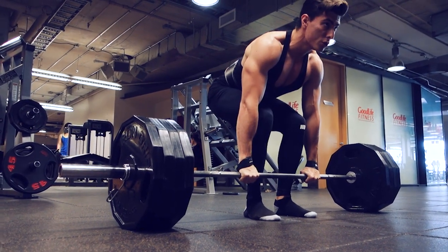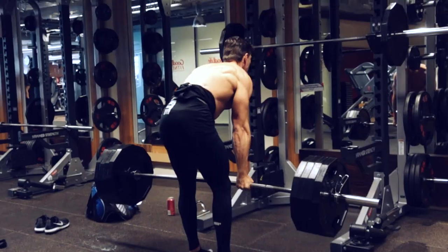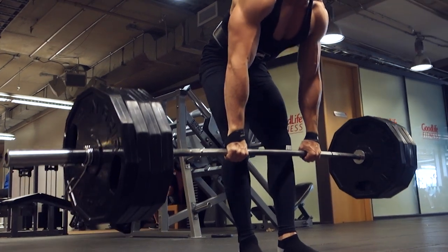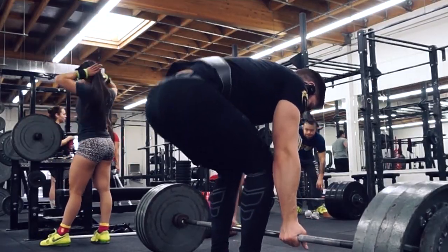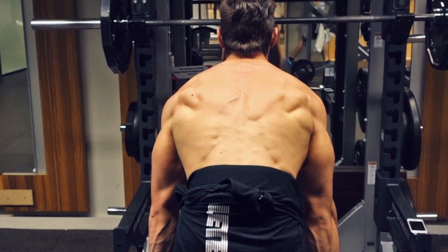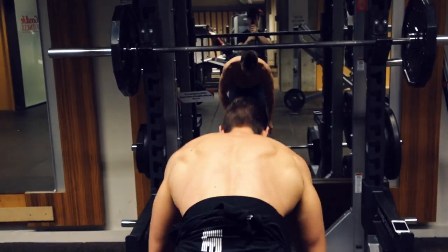Some key points to focus on with the deadlift: start with the bar directly over the middle of your feet; pull the slack out of the bar prior to commencing the lift; activate your lats but leave your scapula in a neutral position; do not worry about getting your hips too low — the deadlift is not a squat; pull the bar as close to your body as possible. About halfway through the lift, engage your glutes as much as possible, trying to bring them forward into the bar. The primary muscle groups activated in your back are your lats, erector spinae, and even your traps to a lesser extent, along with the rear deltoids and countless other small stabilizer muscles. Four sets of six reps is a very good starting point.